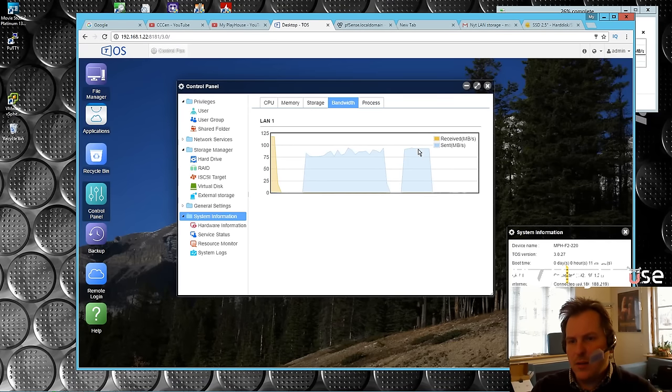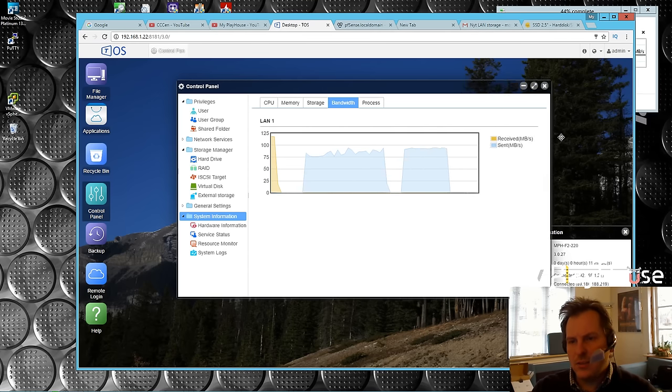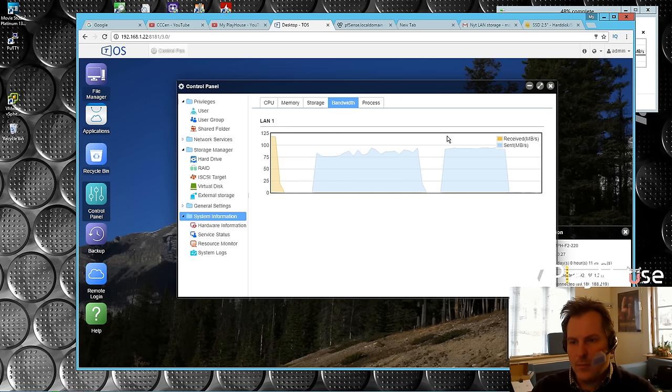It's a bit better than the hard drive. You can see that it's way more steady here.